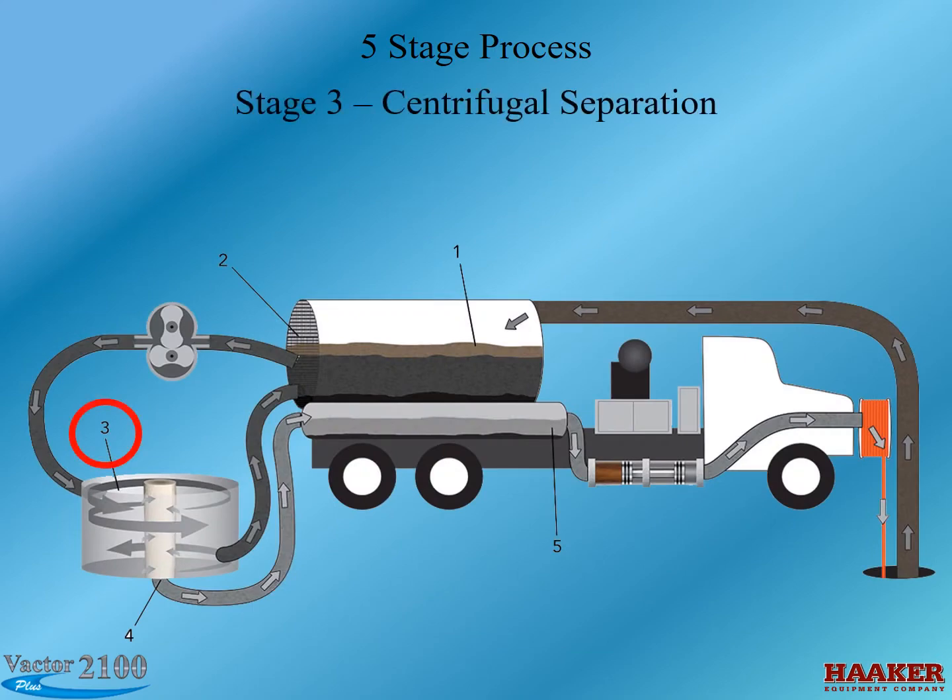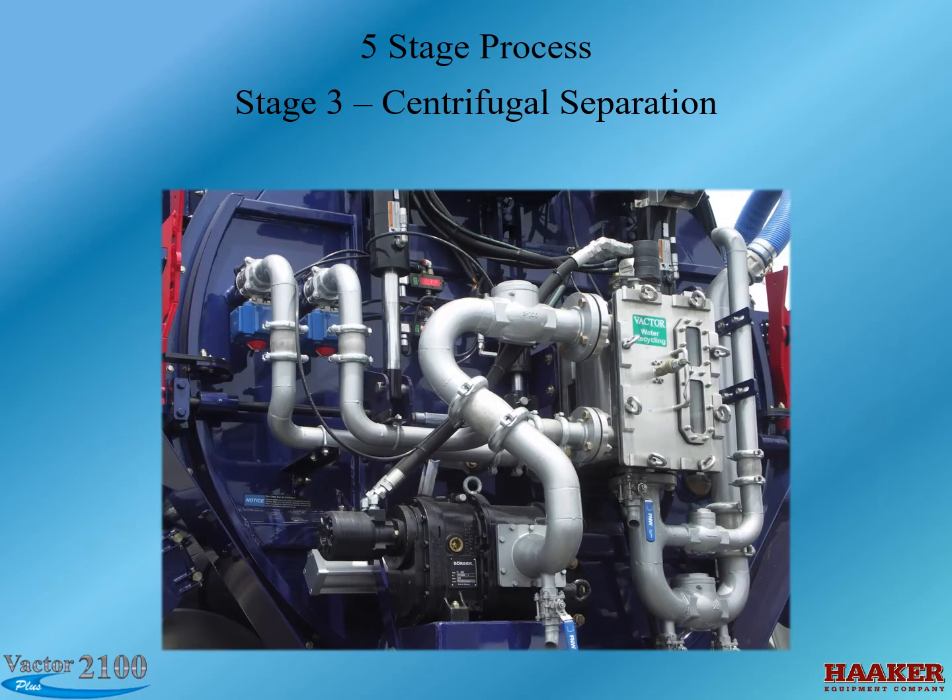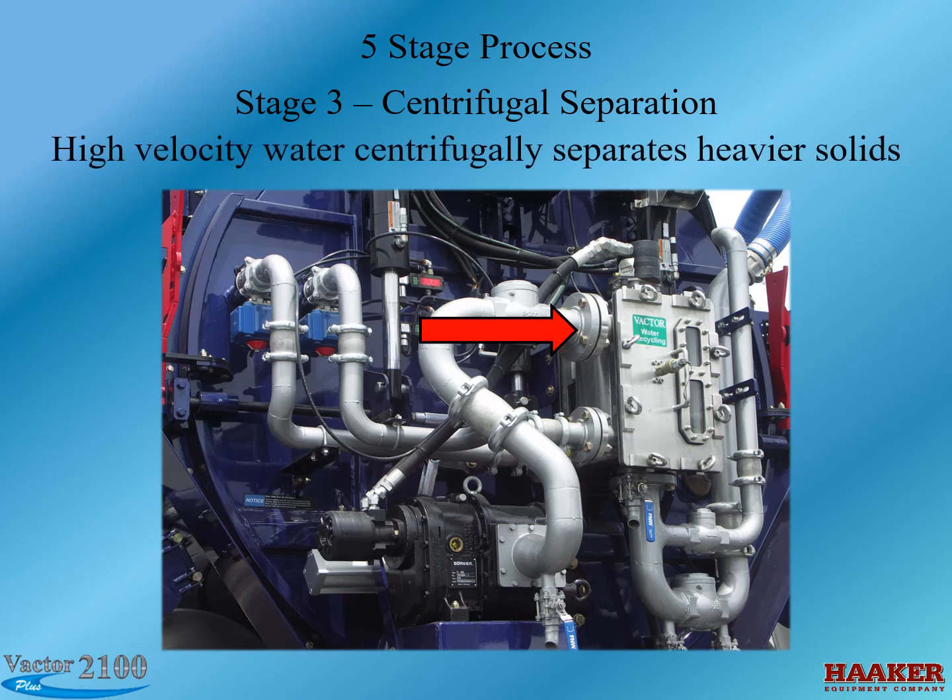Stage 3 is centrifugal separation, which happens in the main filter housing. Similar to the vacuum cyclones used currently to separate dirt from air, the unfiltered water enters the outside of the filter housing. In addition, the filter inside the housing is spinning. The combination of the spinning and the PD feed water pump keeps the cyclone effect going within the filter. As the unfiltered water spins within the housing, the heavier solids are thrown to the outside and migrate to the bottom. The constant 340-gallon-per-minute feed water pump then returns them to the debris body.